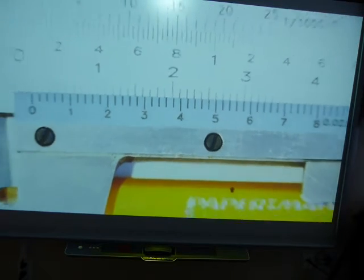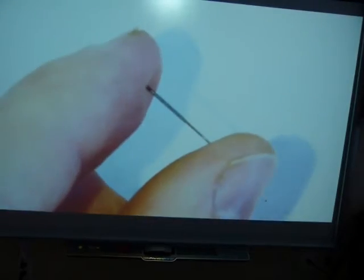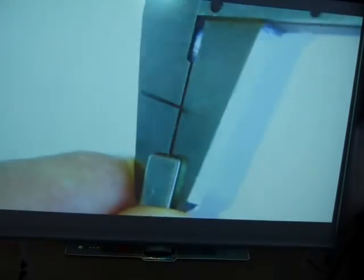Let me zoom back out. Let's measure something else — how about this pencil lead. There's some pencil leads here. This pencil lead is supposed to be half a millimeter, 0.5. Let's see what it actually is. I've clamped it in — you can see it's in the jaws of the caliper. Maybe tighten it down a little bit and let's see what we've got.